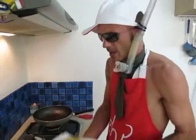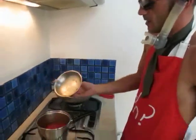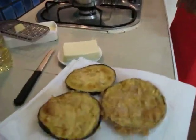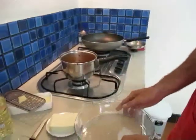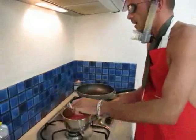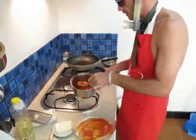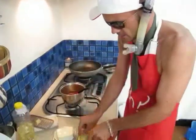Our eggplants are fried — coated and deep fried — they look yummy. Our sauce is complete. We just need to put it as a base. Using a spoon, we start putting a bit of tomato sauce at the base of the dish.